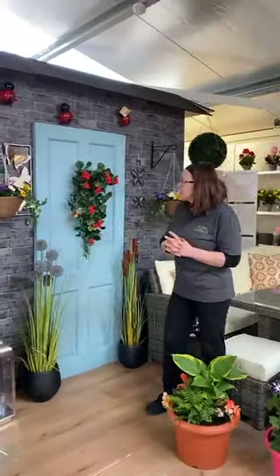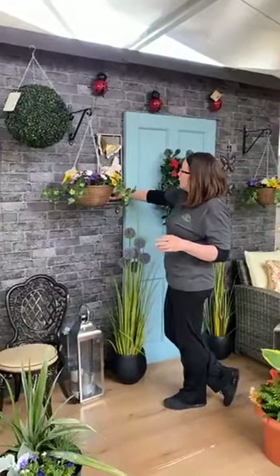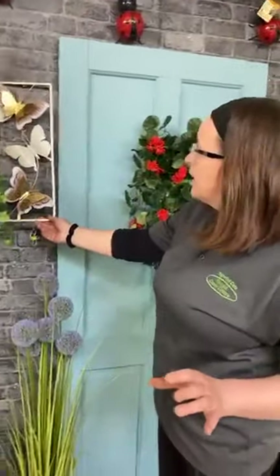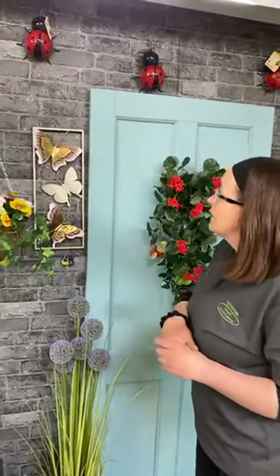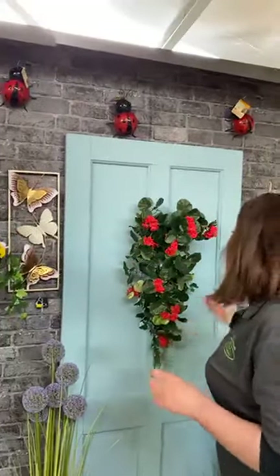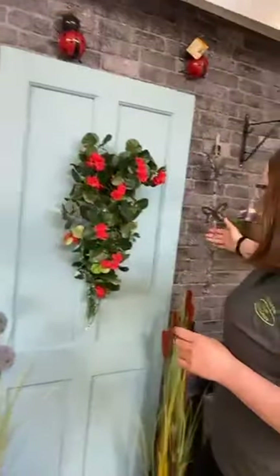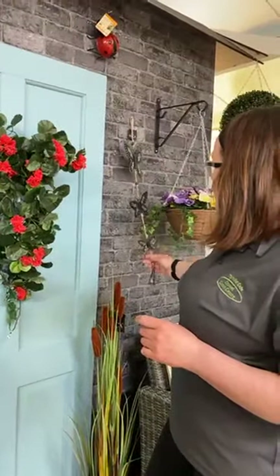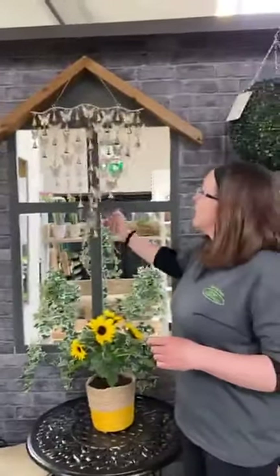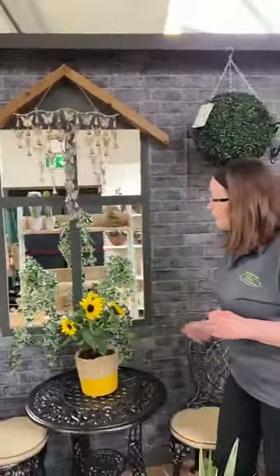Also along the wall here, we're showing some of the wall art we have — these are for summer outdoor use only. This is a fabulous butcher-style pig. We wouldn't last outdoors ourselves in Ireland in winter, so you can't expect your wall art to put up with Irish winters either. We have little ladybirds, a beautiful little wind chime, butterflies — this is just a fabulous piece. The wind chime makes a very relaxing sound on your patio.